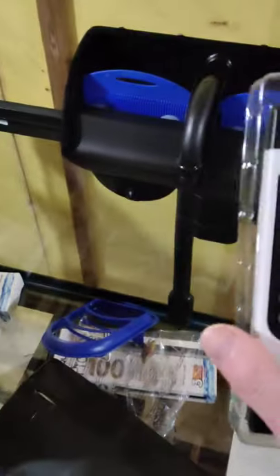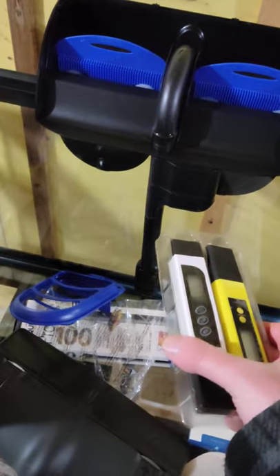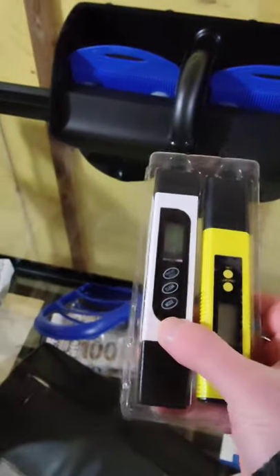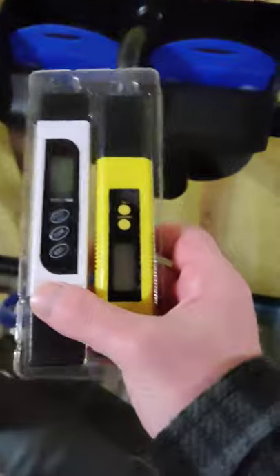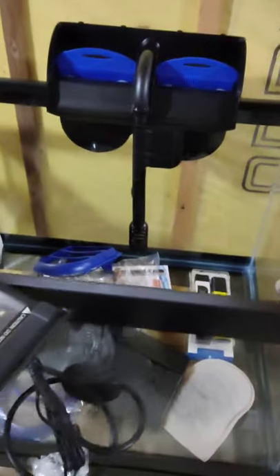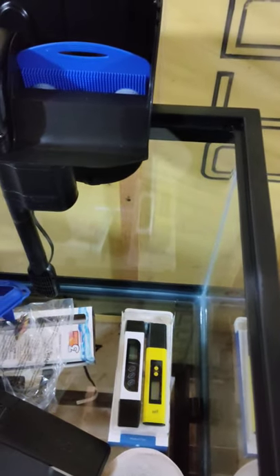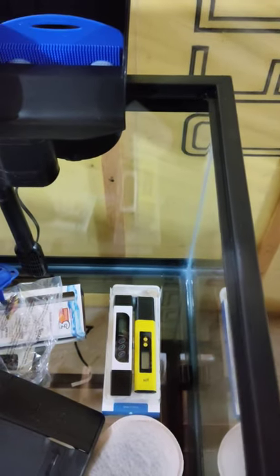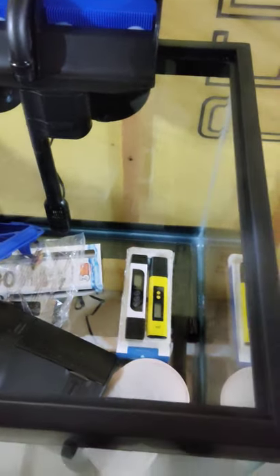Down here, by the way, this is a TDS meter and a pH meter. If you're unfamiliar with TDS, that stands for Total Dissolvable Solids. These are really useful — if you have a really high reading, beyond the size of your tank and all of that, it'll let you know that you have either high nitrites, high ammonia, or high GH/KH. If you have a high reading, it means you need to check which one of those it is.